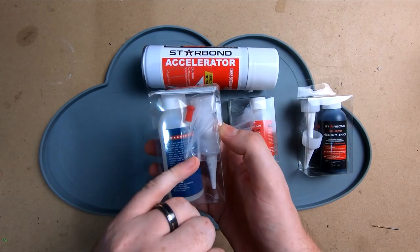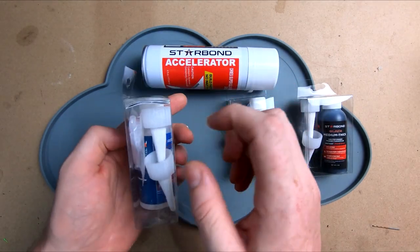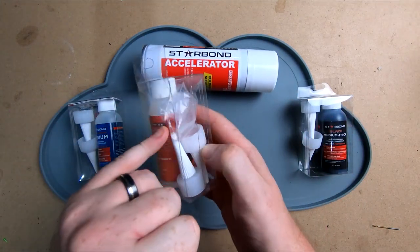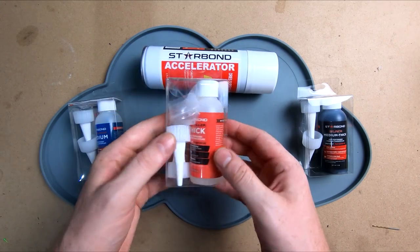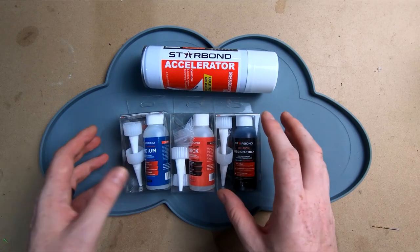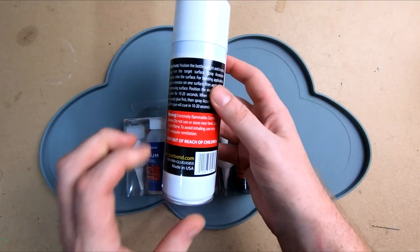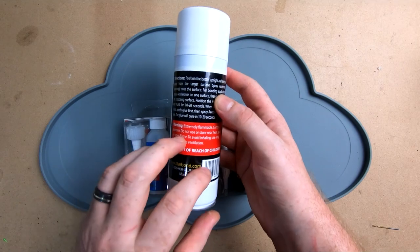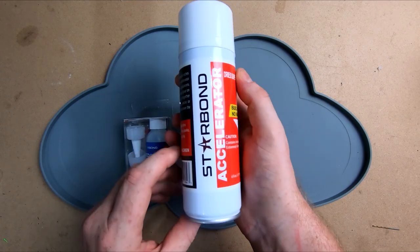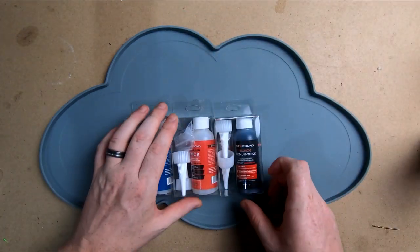Obviously you've got different ones here for different things. They all come with a little tiny nozzle to get into small areas, and all come with exactly the same things - a stopper to keep your glue from drying out. They also recommend keeping them in the fridge. With the accelerator, you've got to be quite careful because it's apparently quite nasty to breathe in, so you want to make sure you use it in a nice open environment, not locked up in your shed. Let's get some tires out and give them a glue.